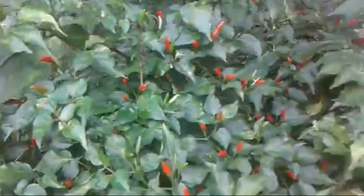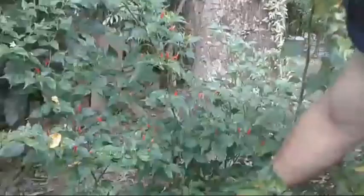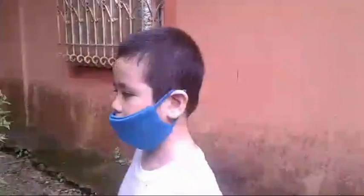Hindi siya pinanim, guys — tumubo siya ng kusa. May sili oh, madami ng sili. Nakaroon ng madaming sili.